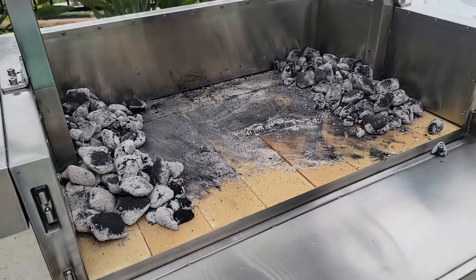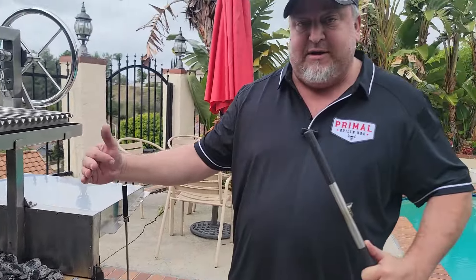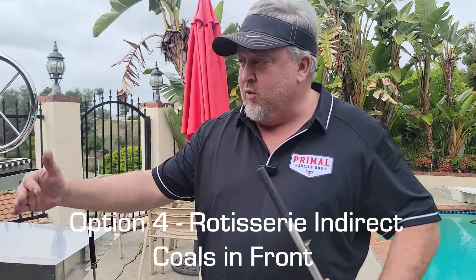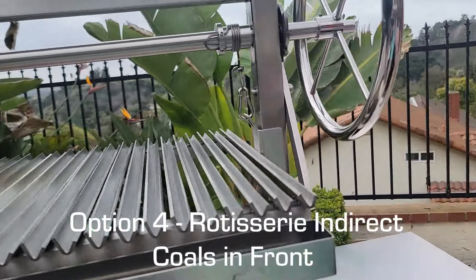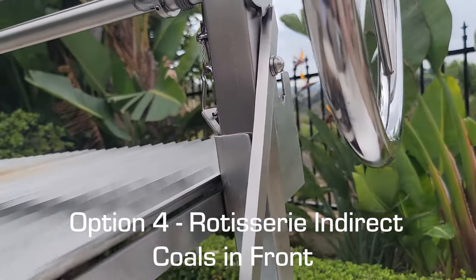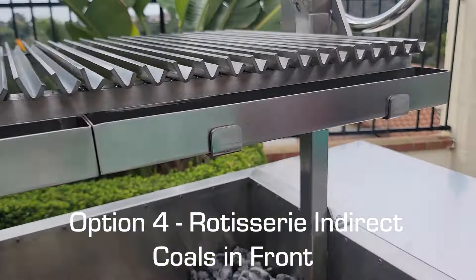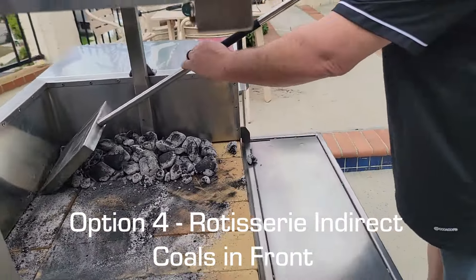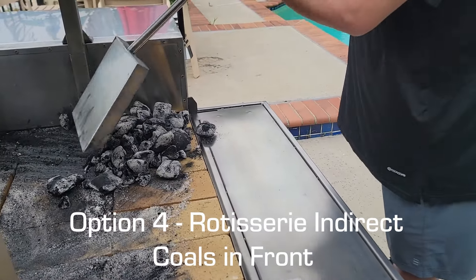We've shown a couple of different coal strategies — the center indirect and the one-sided indirect. Now we're going to talk about the rotisserie indirect, where our rotisserie bracket is on the backside of the grill grates. We're going to move the charcoal to the front to give us an indirect heat source so you don't have to worry about any flare-ups.